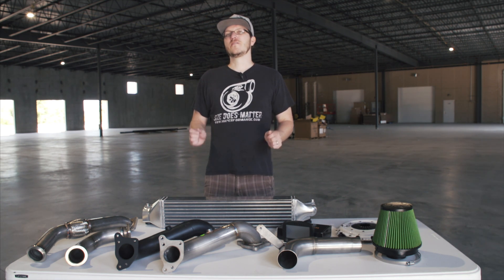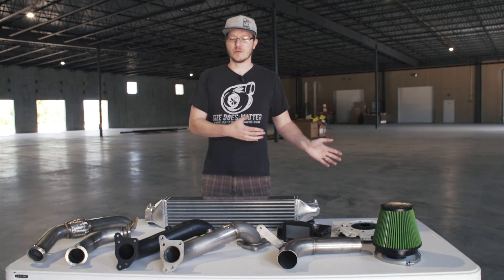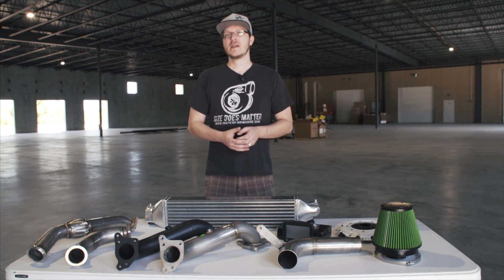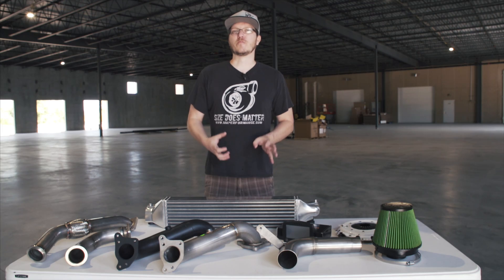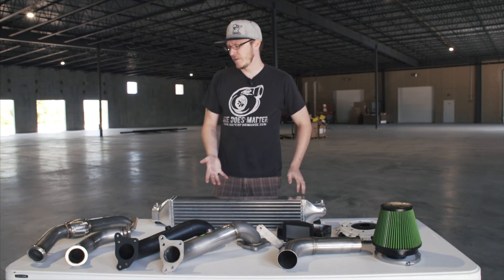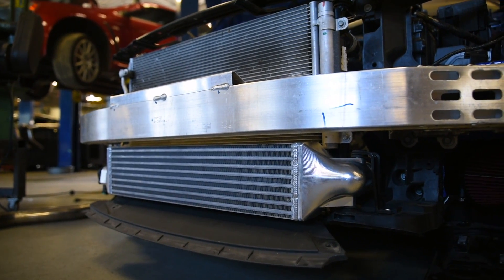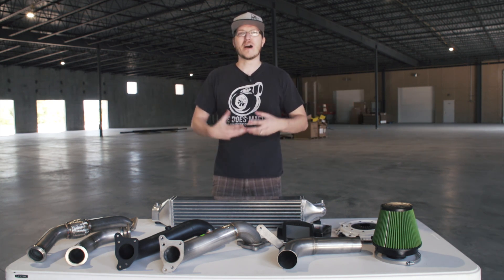Last but not least, the fifth item is the intercooler. During testing at Stage 1 and Stage 2, the factory intercooling works great at stock power levels and held up well at Stage 1. But once we started reaching Stage 2 power levels, the factory intercooler was starting to show its limits. This one here is a prototype — not the finished product, but close to what it's going to look like. It's the same unit we've been using in our shop Si at the track during Stage 2 testing. With the larger core, different fin design, and better-flowing end tanks, you're going to see cooler intake air temperatures and much quicker heat recovery.